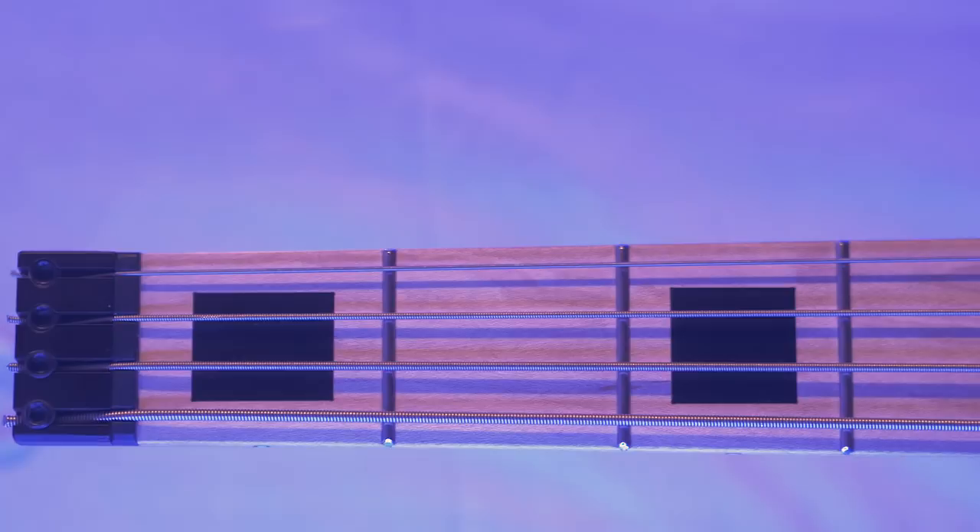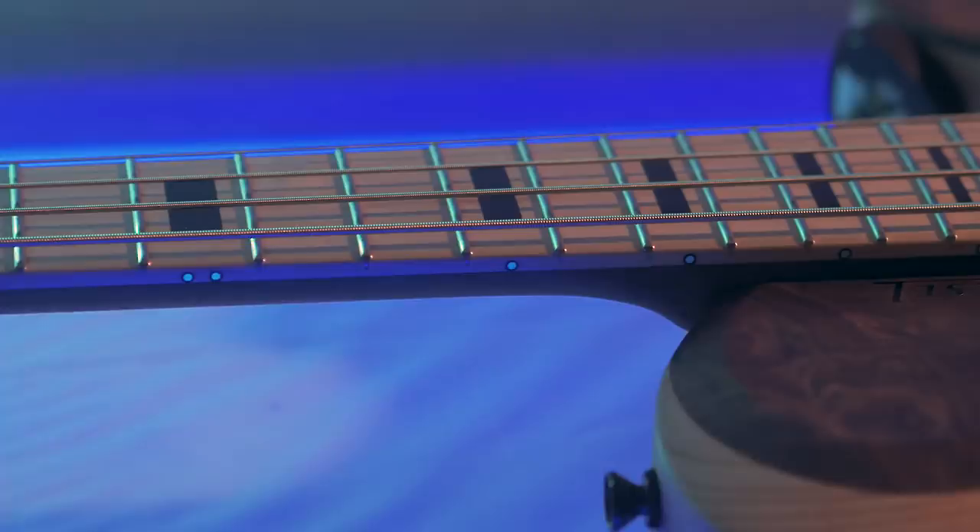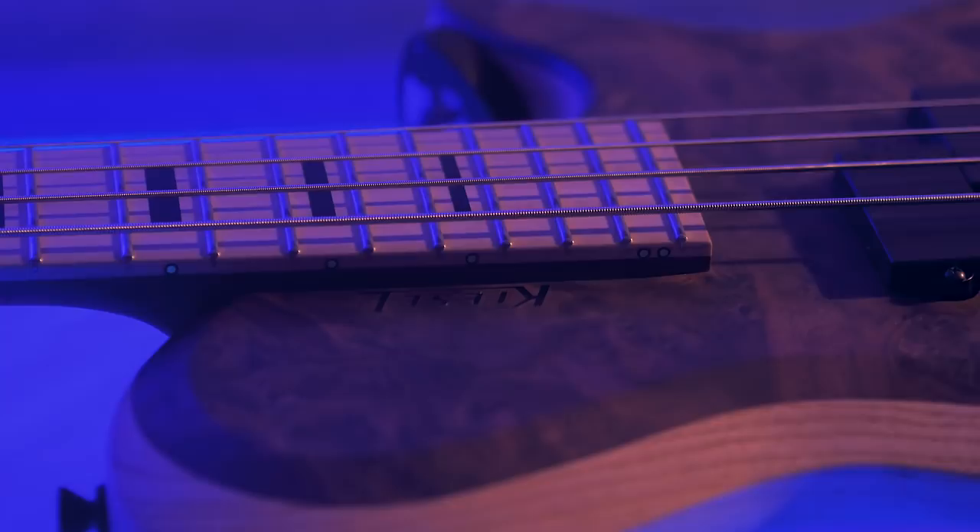Super comfortable neck dimensions of 1.54 inches in width at the nut, and 2.5 inches at the 24th fret. All this comes in at just under 8 pounds for a lightweight, comfortable feel that means zero playing fatigue.